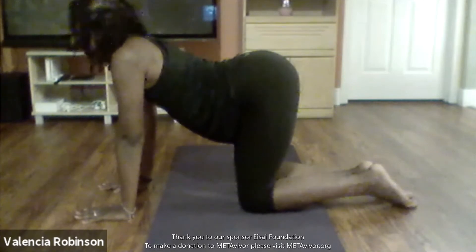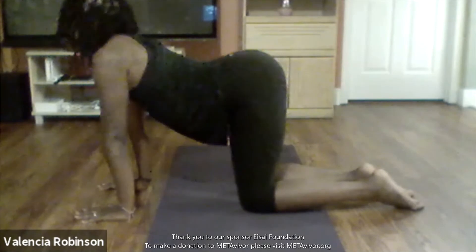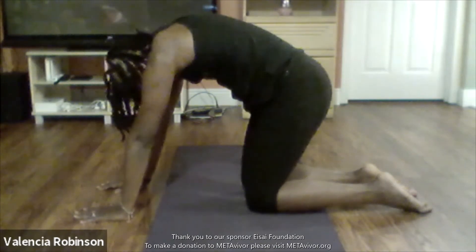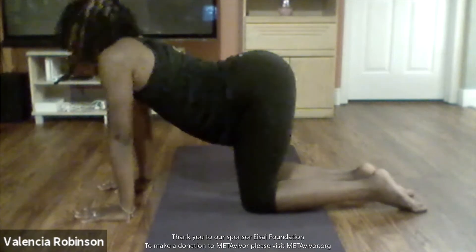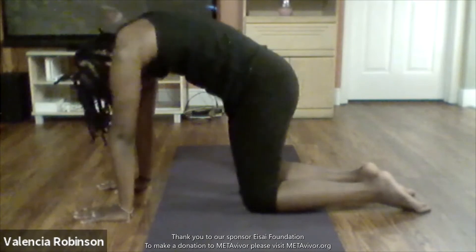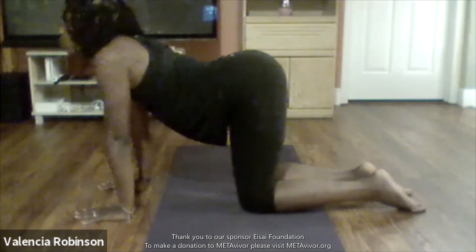Let's do another round with cat-cow just because it feels so good. This time when I do my cat, I'm kind of leaning back towards my feet just a little bit — it gives you a deeper stretch. I'm in my cat and leaning back a little towards my feet, then I come into my cow and lean a little forward.